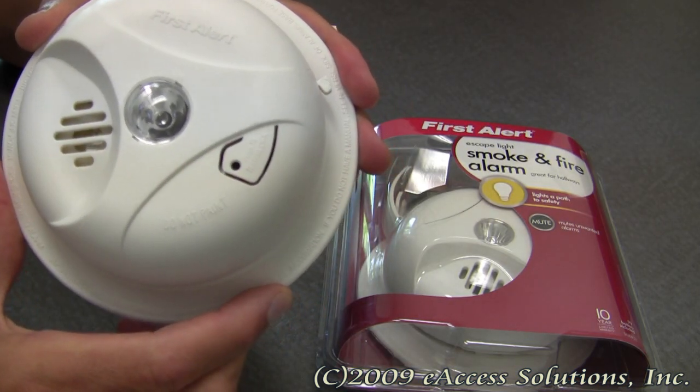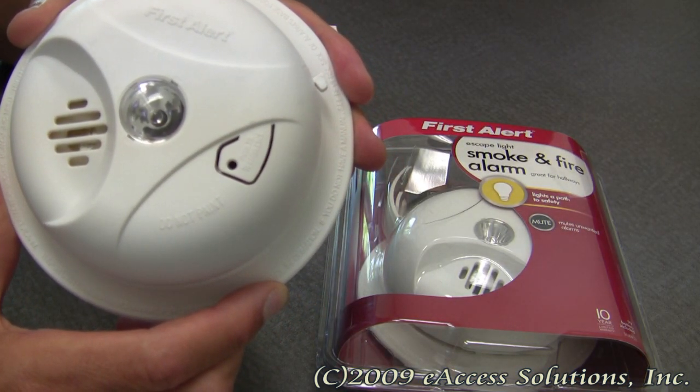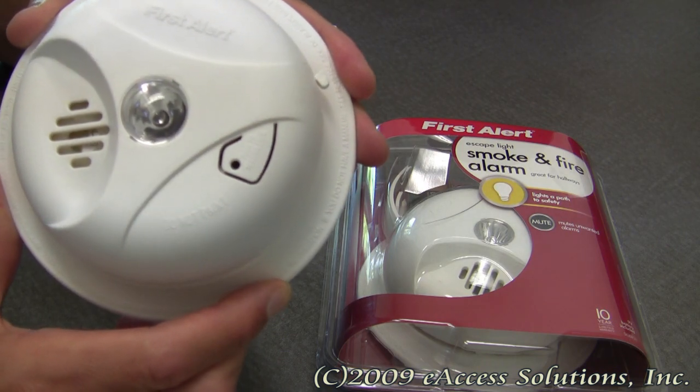This alarm has a loud 85 decibel alarm, and of course it is backed by First Alert's 10-year limited warranty.